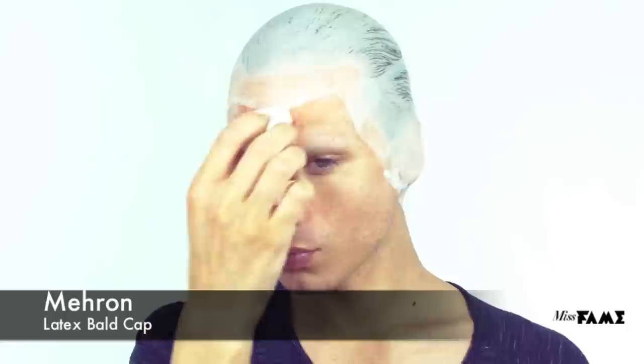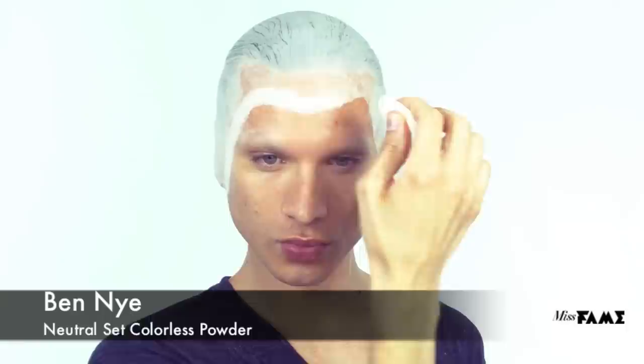I've previously applied a latex bald cap. This is going to give me that alien-esque finish that I'm aiming for. After seaming the edge with acetone, I'm applying a loose powder with a puff to mattify the surface. Brush away any excess powder. Thank God for good friends, especially the ones that have the back of your head.